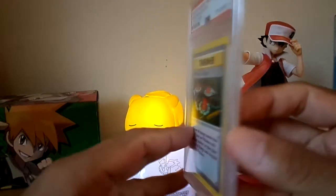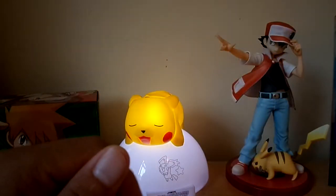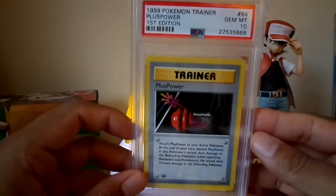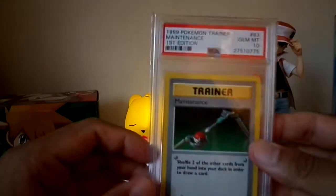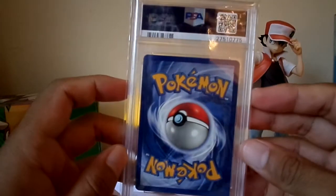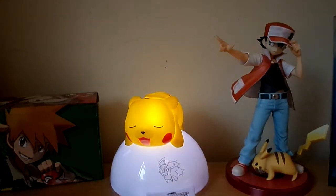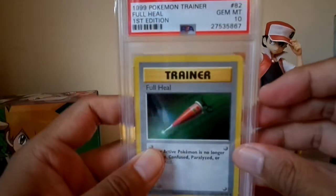Pokemon Center got a 10. Plus Power first edition got a 10 as well. Maintenance — I purchased this one; the other one I had got a 9. Full Heal first edition got a 10.